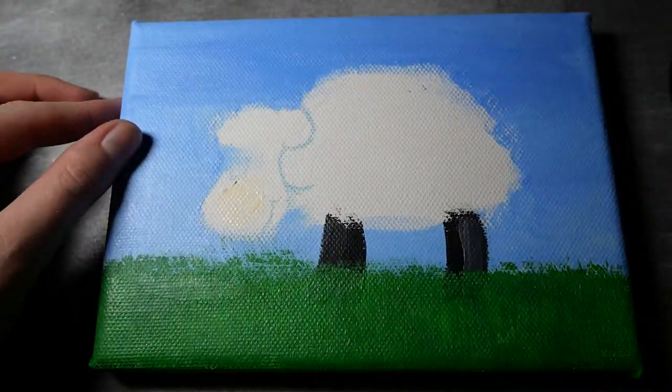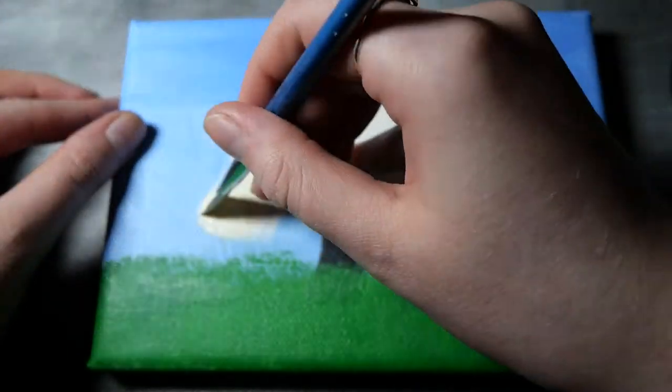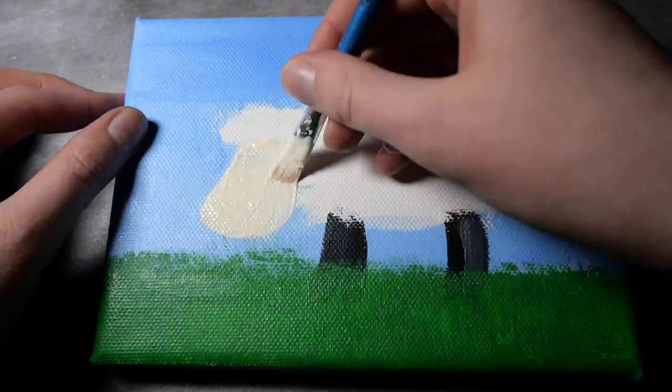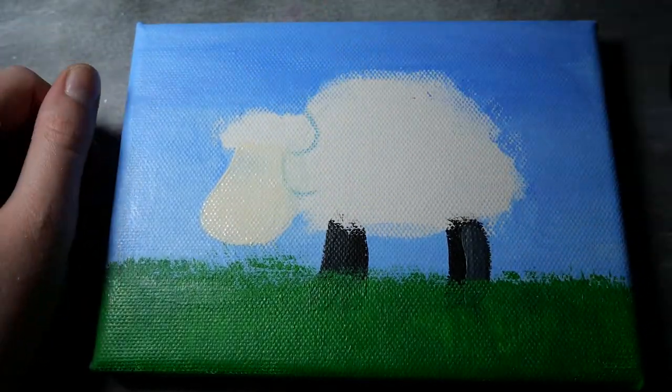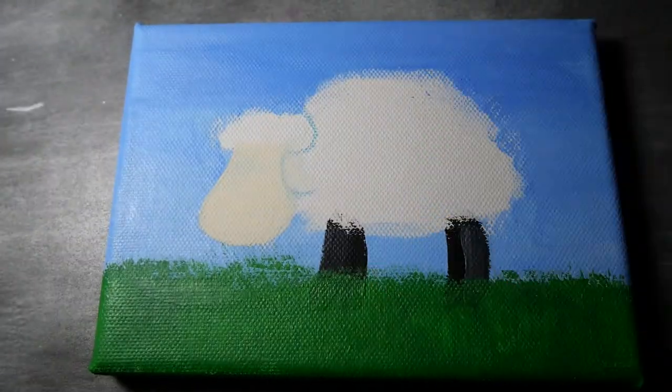The last thing I wanted to do before adding the blobs was to add the face color, just to shape it out properly, because the 3D blobs could totally get in the way later. And I didn't want to have to paint over the blobs.